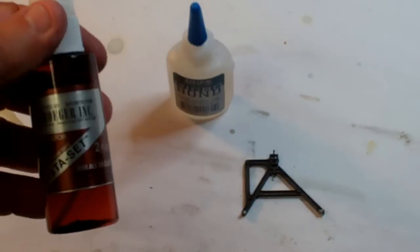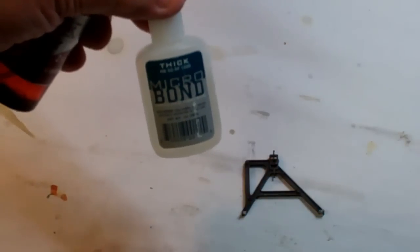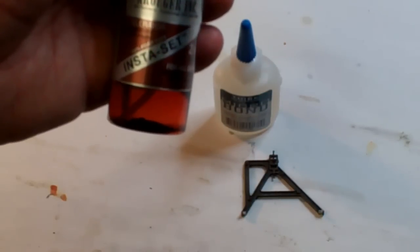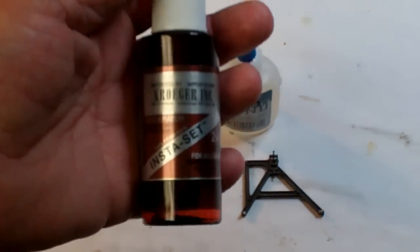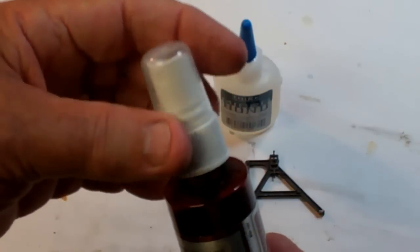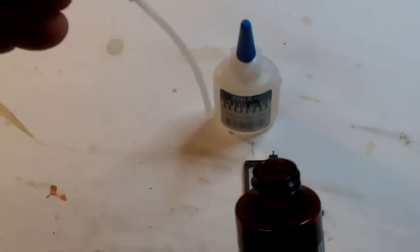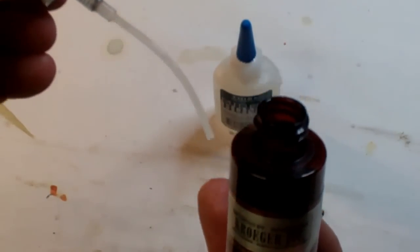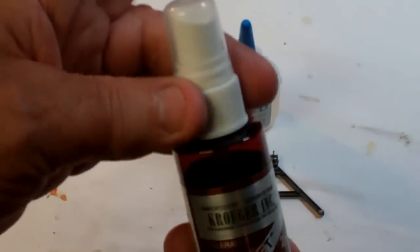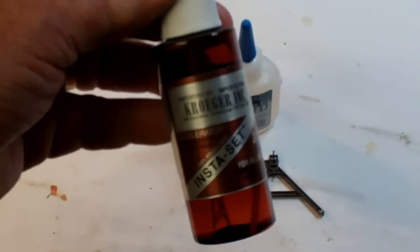Sometimes when you're applying crazy glue to a surface, it doesn't cure quickly. That's when I use this Instaset product — it's an accelerator. If it's a small spot, since this has a sprayer on the end, I'll just use the tube itself and touch the surface, and it'll flow out onto the surface immediately where the joint is. It virtually instantly cures and hardens the crazy glue, and I use this quite a bit just to speed up the process.